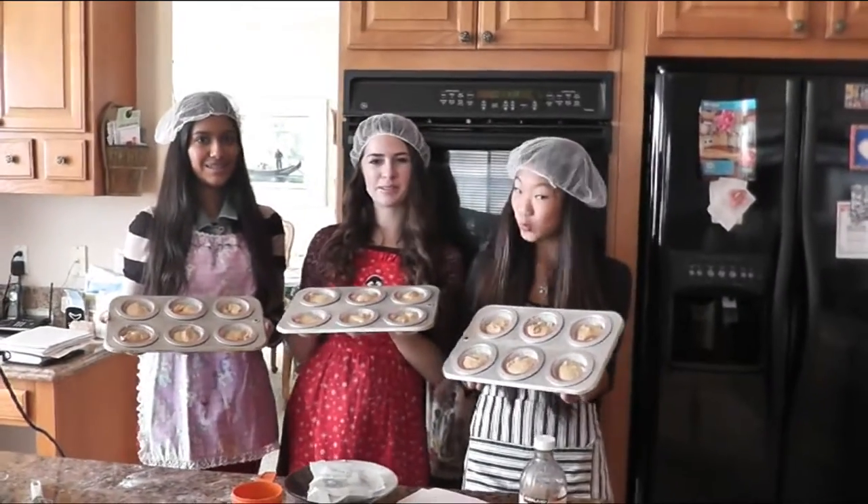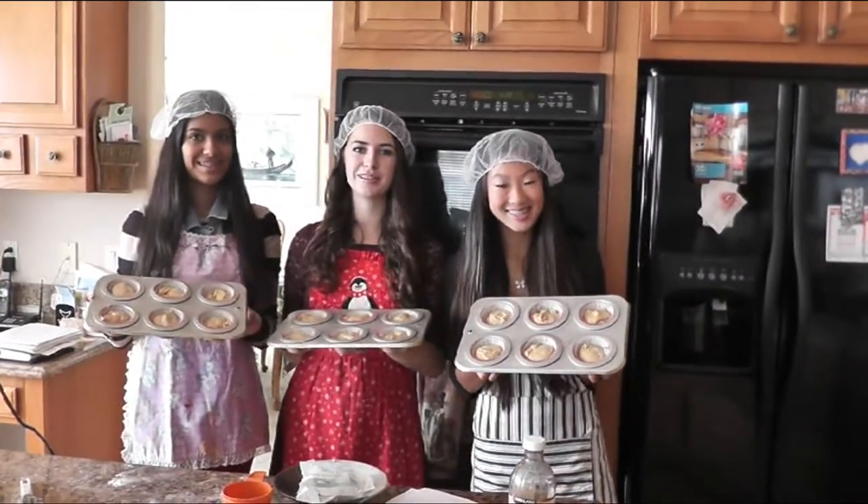So now you're going to want to put your cupcake trays in the oven for about 30 to 35 minutes.